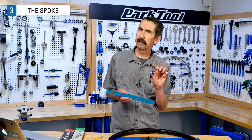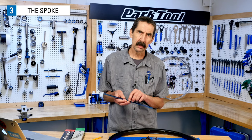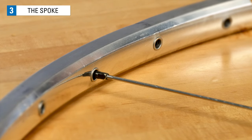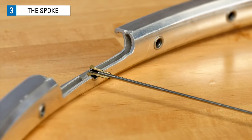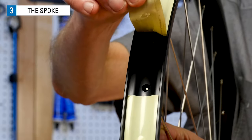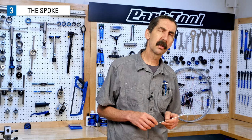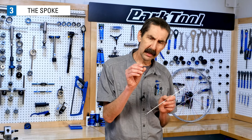It is important to use the proper length spoke when building a wheel. Spokes are typically sold in one millimeter increments. Spokes that are too short can be identified by a lot of visible thread below the nipple — this indicates poor thread engagement at the nipple, resulting in a weaker connection to the rim. Spokes that are too long can end up protruding way past the nipple and are likely to rub against the rim strip or rim tape, eventually causing a flat. Generally, there is a one to two millimeter range of acceptable spoke length for your wheel.